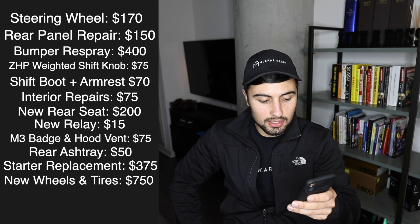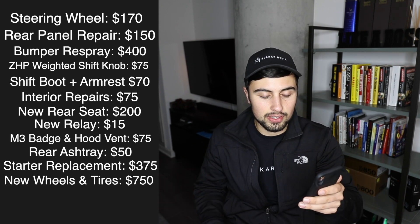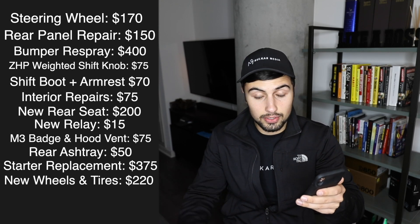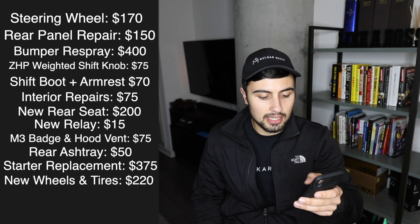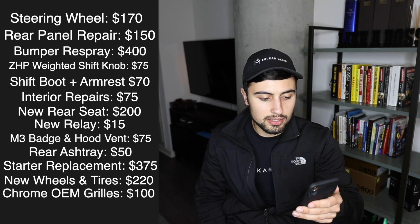The wheels cost $750, but I sold the original wheels for $530, so there's a net difference of about $220, which is awesome — not bad for the amount of upgrade it provided. Chrome grills for the side and front cost me $100 used, and they're in great shape.